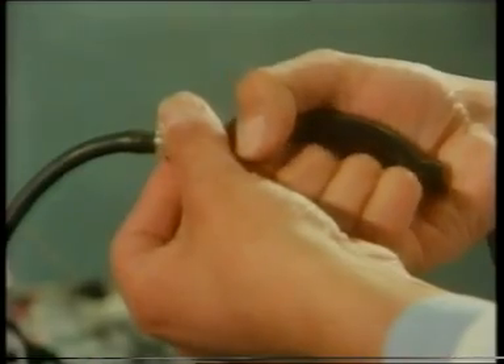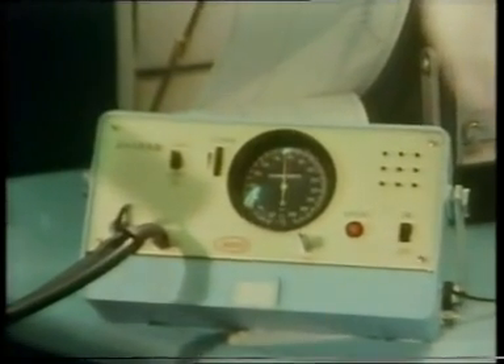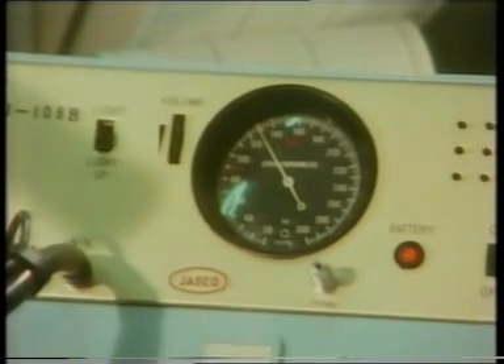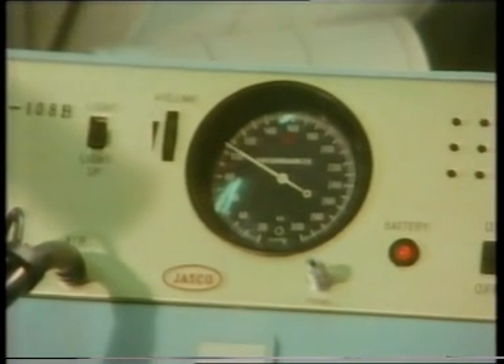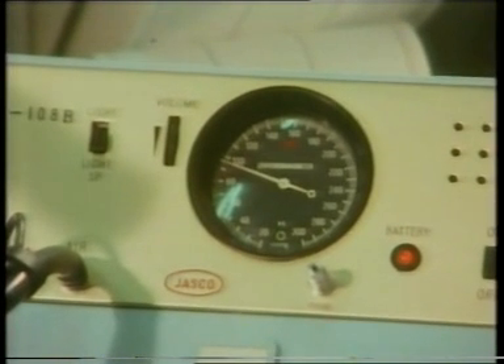Now get ready to write down a blood pressure reading. We pump up the cuff. Then we release the air and note at what reading the instrument starts to flash and bleep. There it is, about 120. His systolic blood pressure when he's resting: 120.